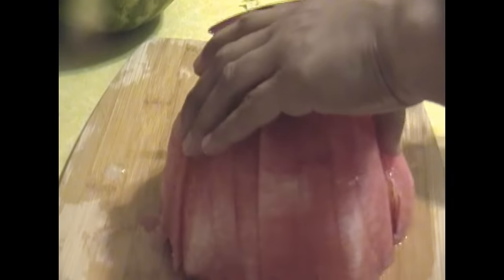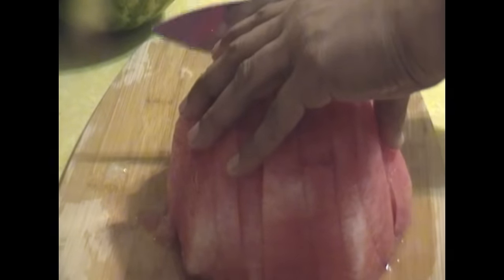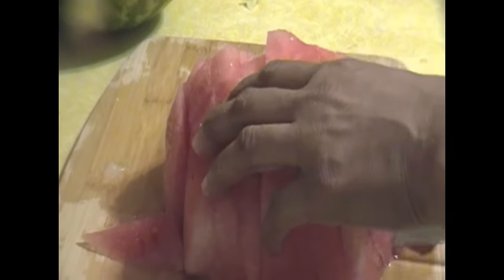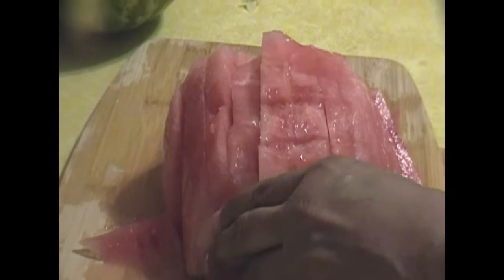The juice is just oozing out. It's so sweet. Watermelon is so sweet. So I'm just going to go ahead and slice the other side the other way. It's so juicy. Can you see all that juice just oozing out on my cutting board? It's so juicy. I got lucky on this one because I did the thump test.